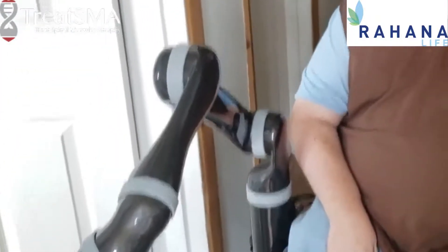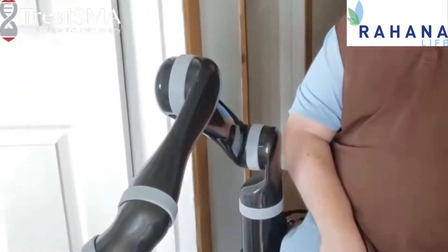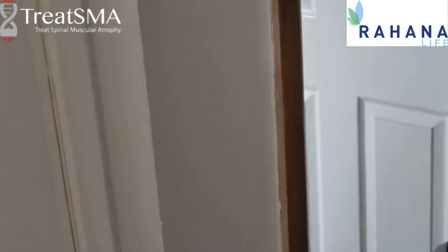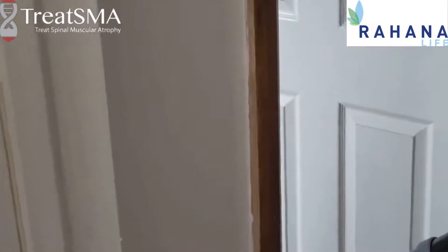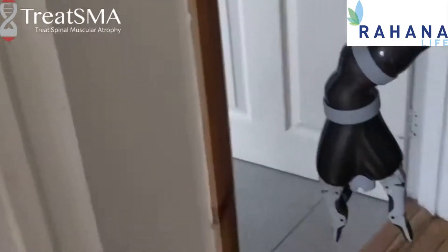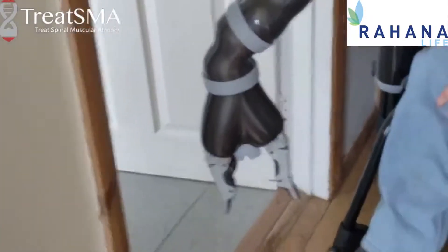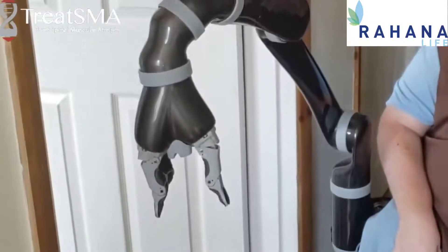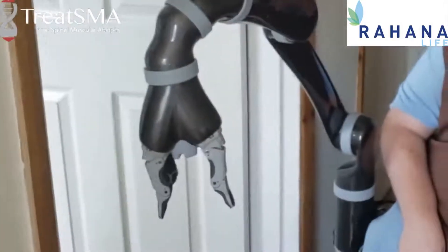You can also do light switches. We've got the light switch here. Can you push my arm forward a bit? Straighten out.